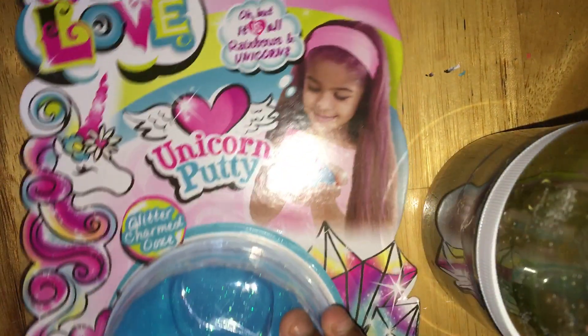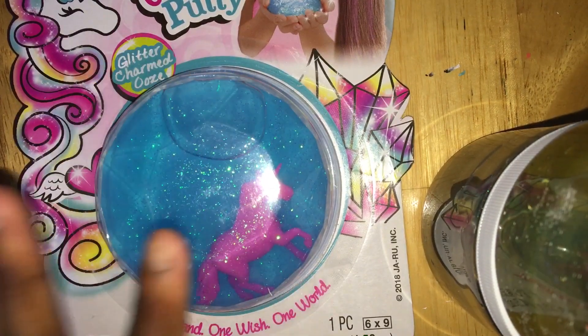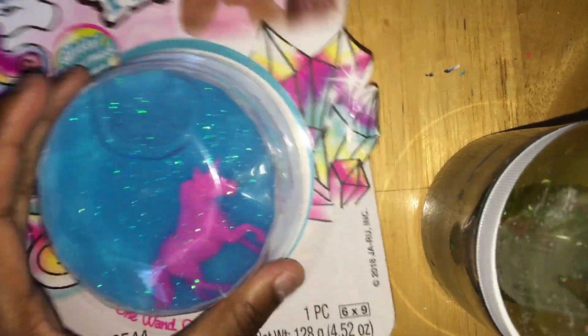What is up you guys? It's your girl collecting time back in our video. Today I am going to be reviewing this slime kit I got. It is called One Love Unicorn Putty. I got this from Family Dollar for — actually it was two dollars.